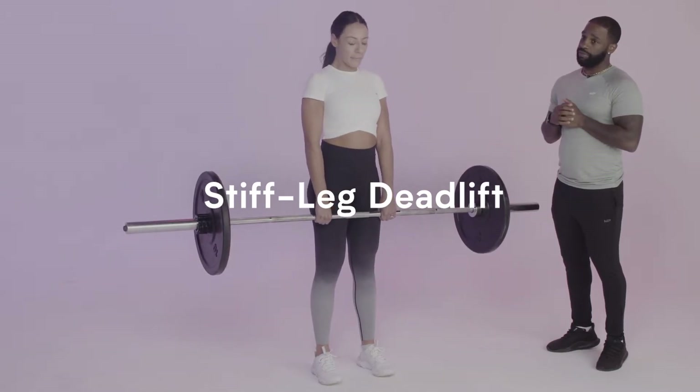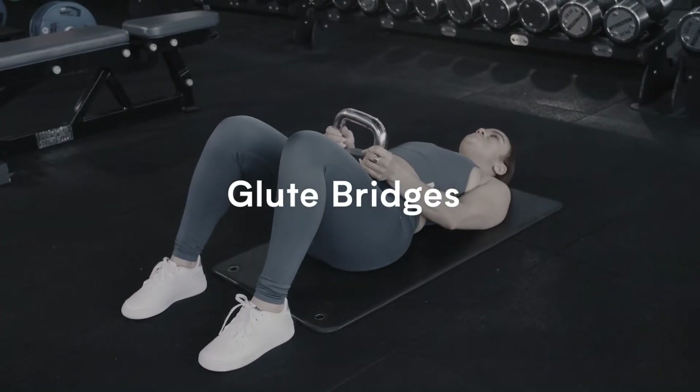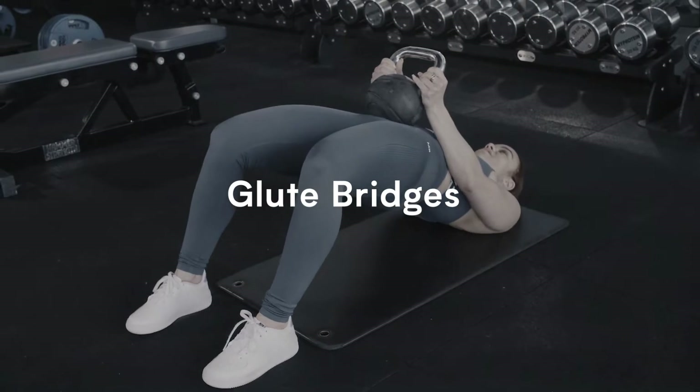Number two for me is glute bridges or back extensions. Those two are very good exercises to also build that foundation to get you onto the atlas stones.